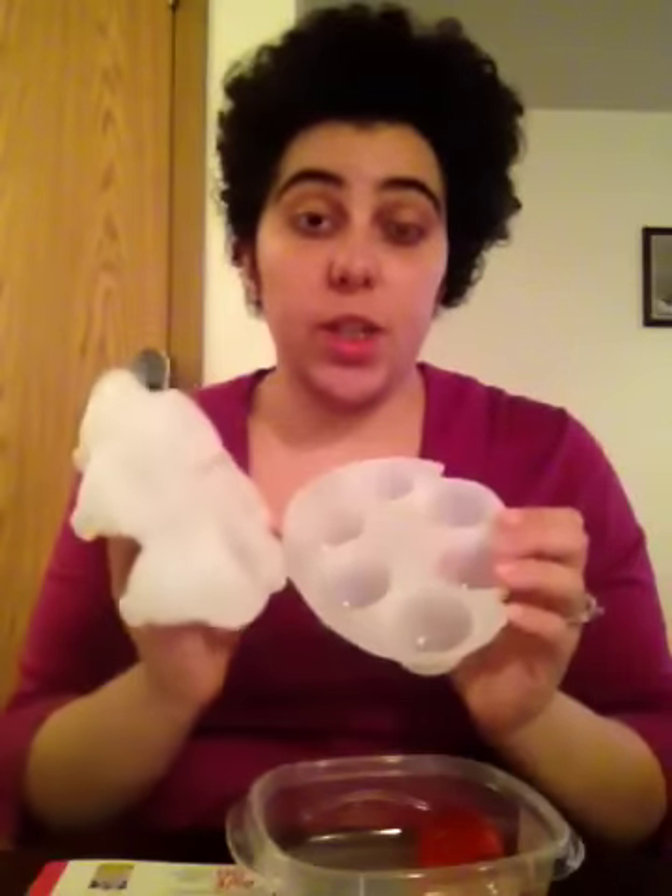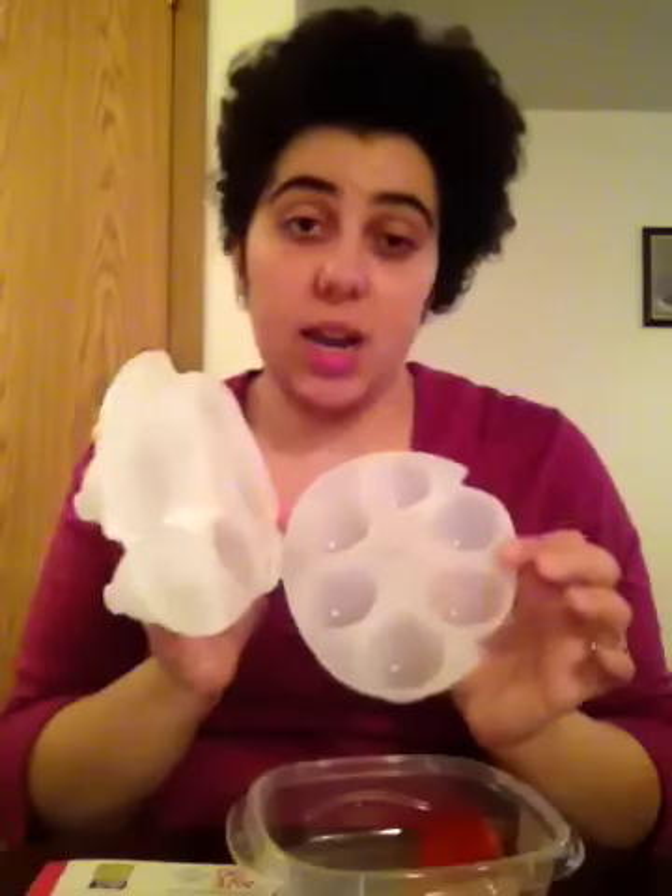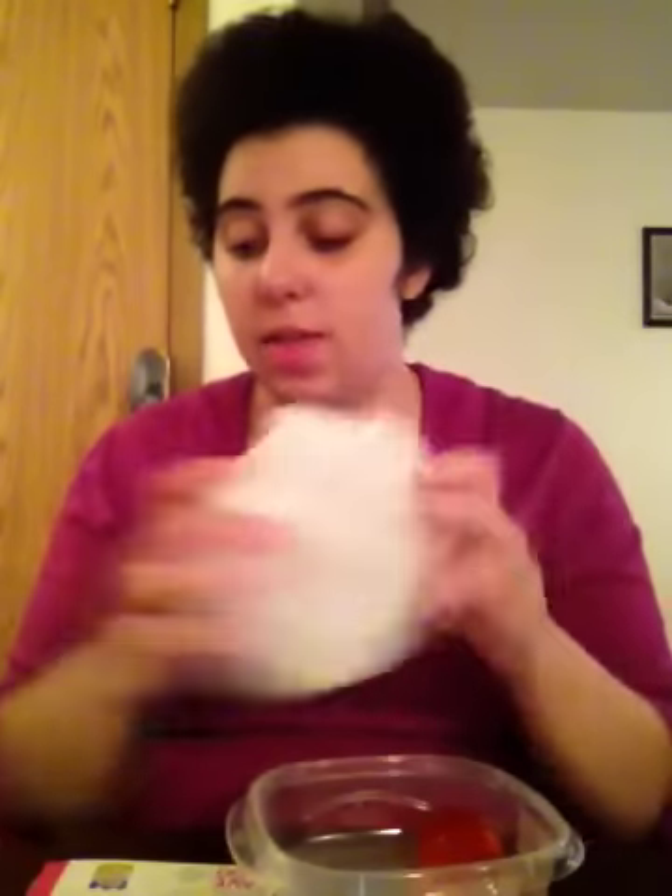If you go online right now to jellomoldshop.com, they have the egg mold for free right now. You only have to pay shipping and handling, which is $2.95. I love that.